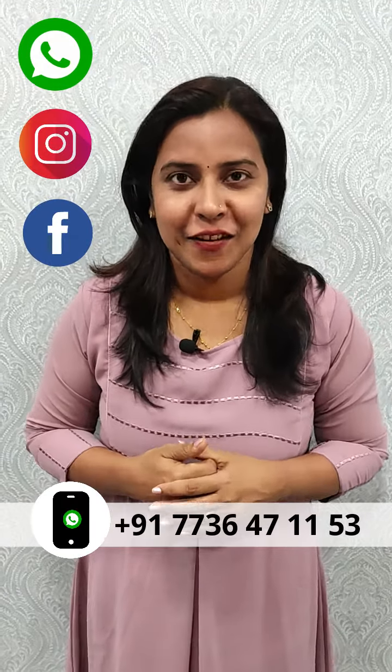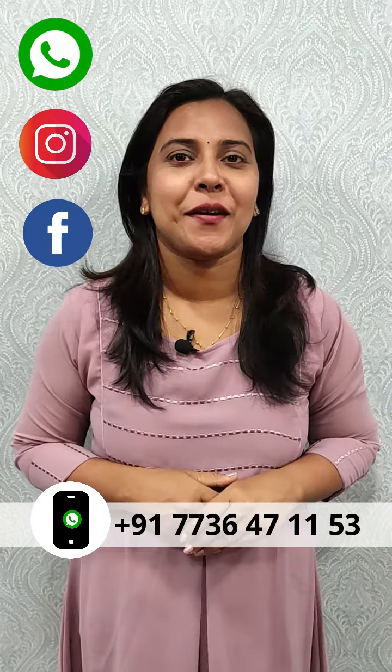If you have any questions about this video, please send us a screenshot. You can also send pictures. Our WhatsApp number is 7736-471153.